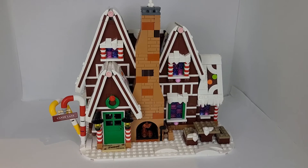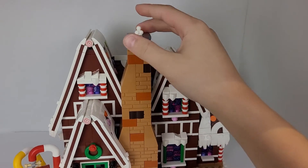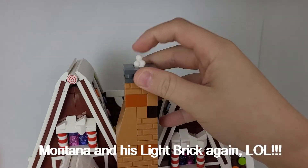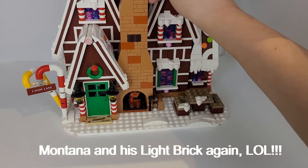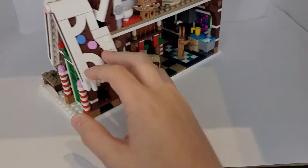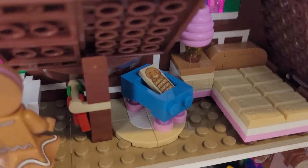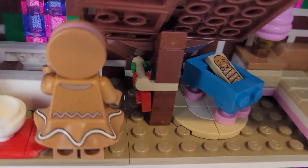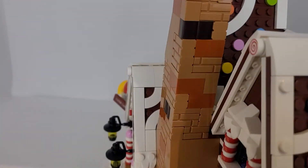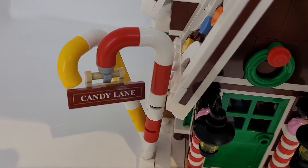We just finished pack five. On the outside, we just finished the roofs and the chimney — it's a lot taller. And on the inside, there's the bed, a crib, a desk lamp, and even some towel holders in there. The last thing that we did was the candy canes, which say Candy Cane Lane.